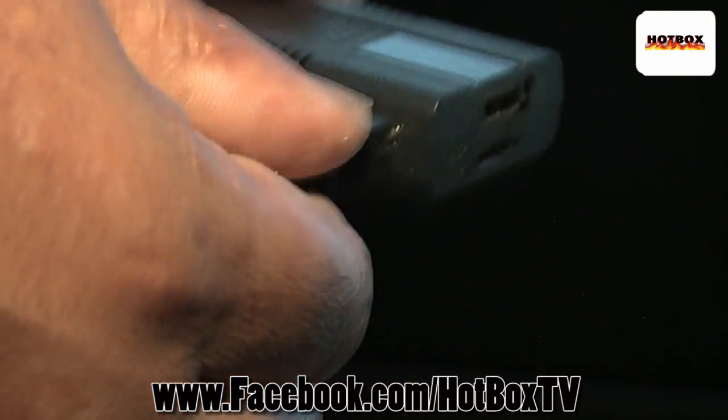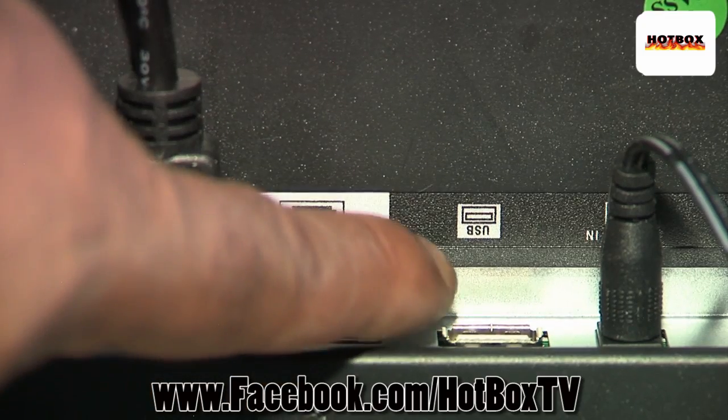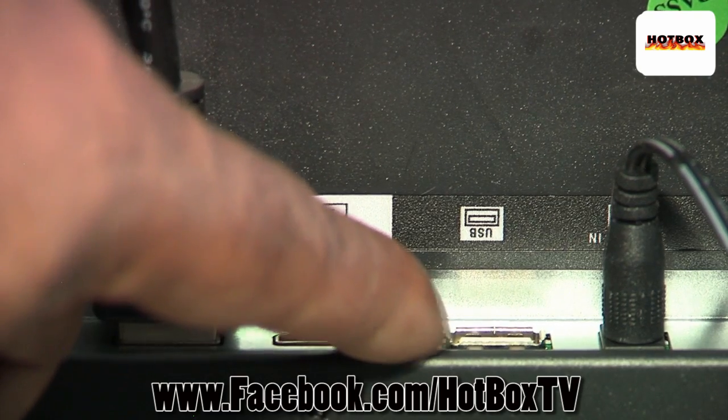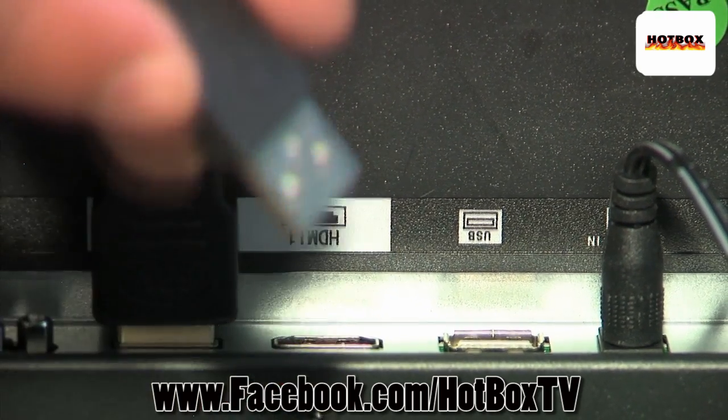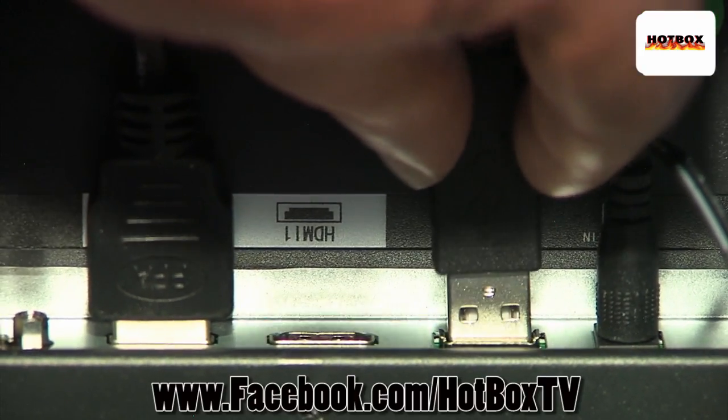Then we're going to take our USB power and plug that right into the USB power on the back of the monitor. Now if you have a power saver monitor, you may want to use the 110 power adapter and plug it into the wall.